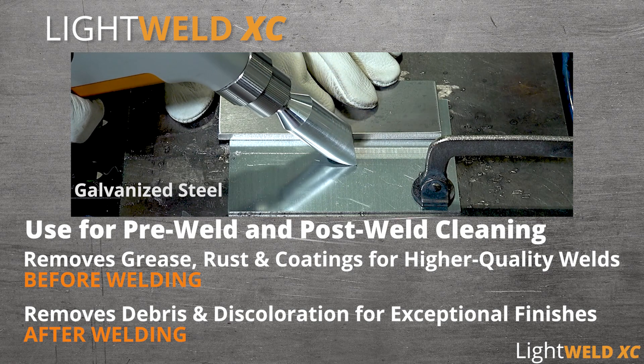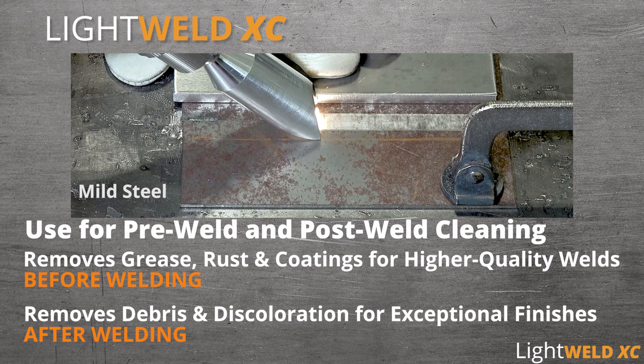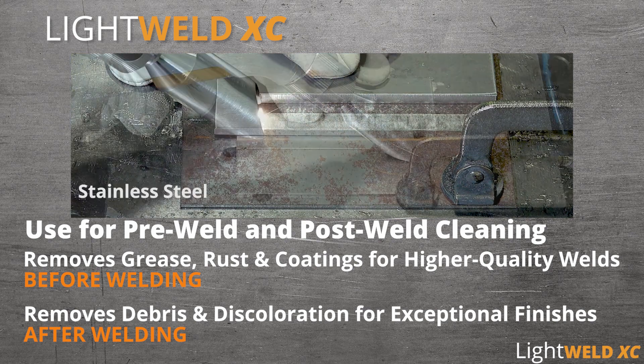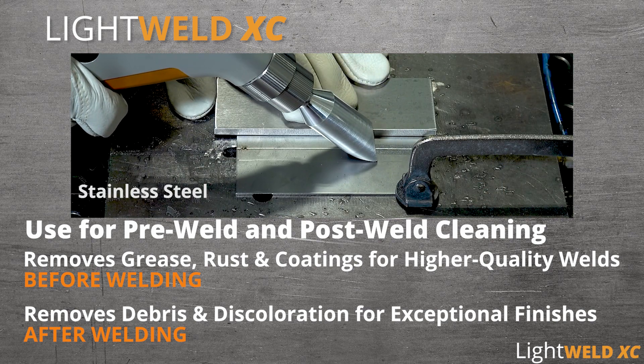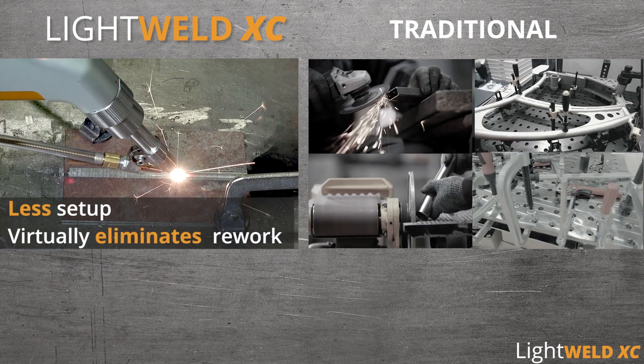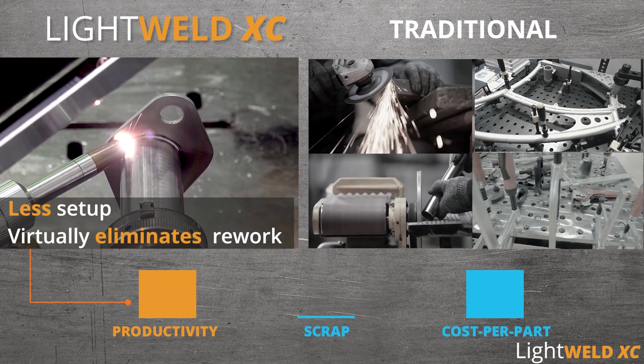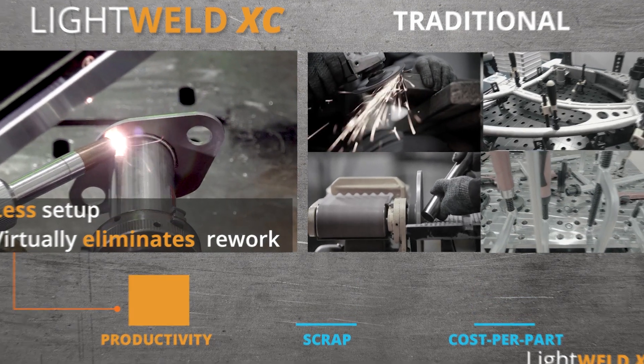Remove grease, rust, and coatings for higher quality welds before welding. LightWeld XC also removes debris and discoloration for exceptional finishes after welding. Parts require less setup and virtually no rework, increasing productivity, reducing scrap, and lowering the cost per part.